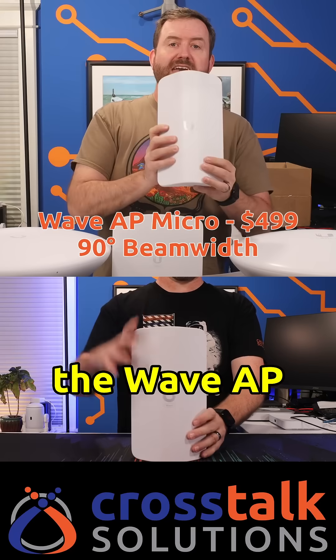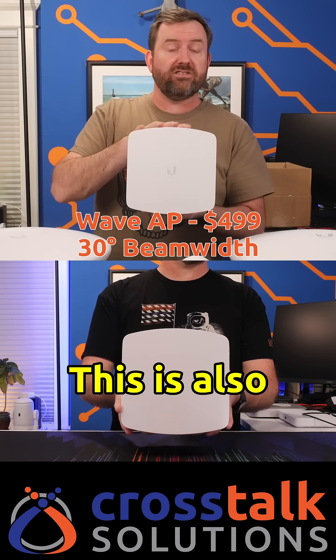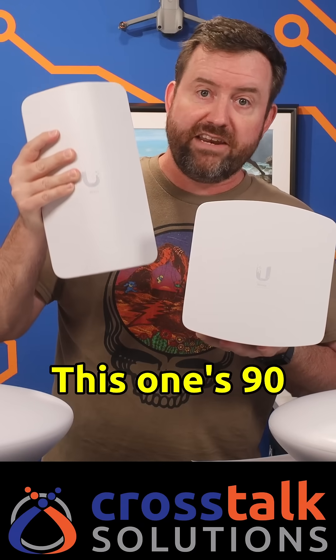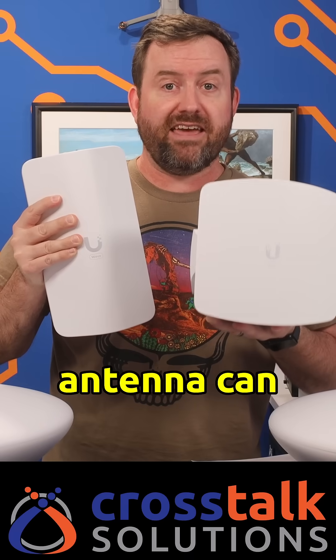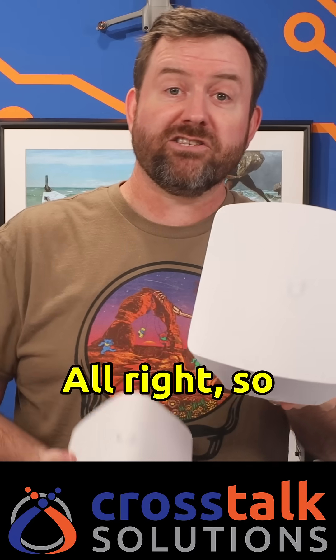First up is the Wave AP Micro — this is 499 bucks and it has a 90 degree beam width. Then we have the Wave AP, also 499 bucks, with a 30 degree beam width. The difference is that the 30 degree antenna can shoot its signal a lot further, or pick up signals from a lot further away, than the 90 degree one can. And there you go — a quick look at Ubiquiti's lineup of Wave point-to-point and point-to-multipoint access points.